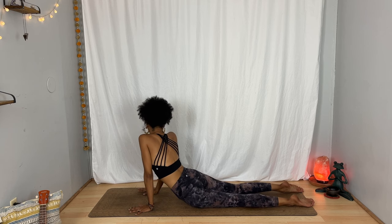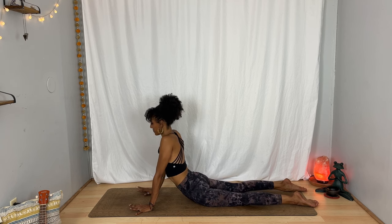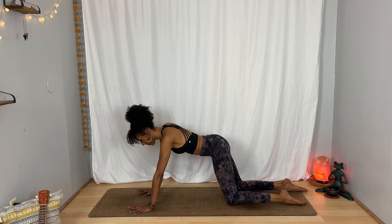Bring your hands underneath your shoulders and on your inhalation slowly lift yourself up and wiggle yourself from side to side. This doesn't have to look like anything in particular — the idea is just to move. Breathe in, breathe out. Press yourself up to a table top.